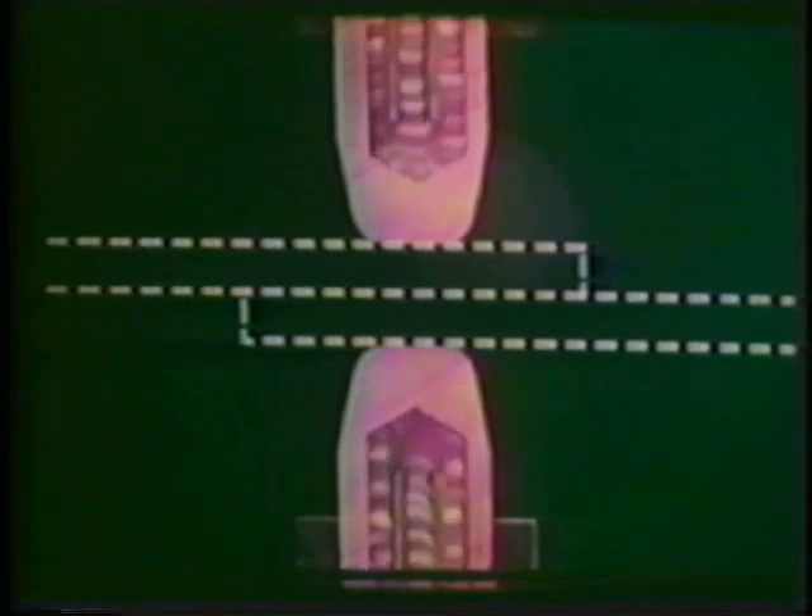As noted earlier, the electrodes are water-cooled to prevent overheating. No shielding is required due to the rapid local heating and cooling, along with the pressure applied by the electrodes, which prevent contamination from entering the joint.